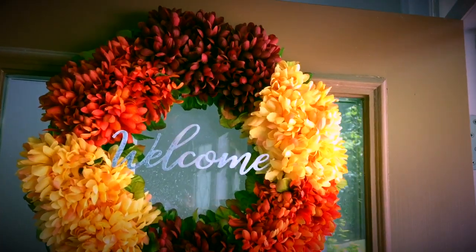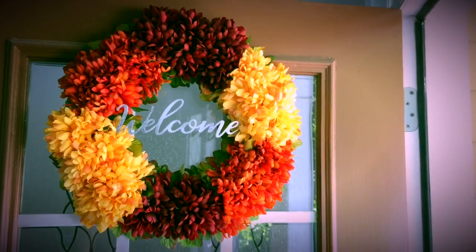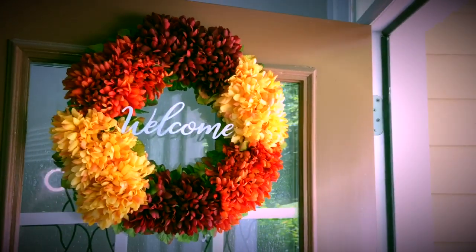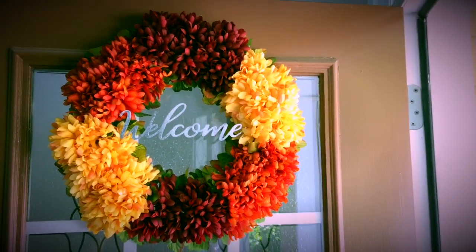Hey guys and welcome back to my channel. Today's video is going to be a Dollar Tree fall DIY and how to make this beautiful floral wreath, so stick around to see how I made this gorgeous wreath on an affordable budget.